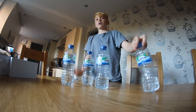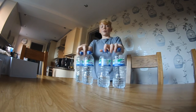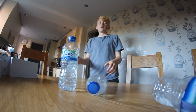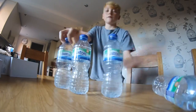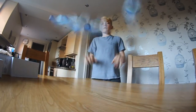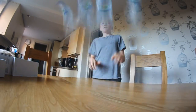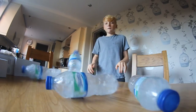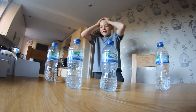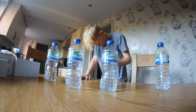I have four bottles. When bottle flipping first started there was this kid who flipped four at once and it went viral. So I'm going to try that — four at one time, like this. Oh yes, I finally did it! Oh my god, that took so much effort.